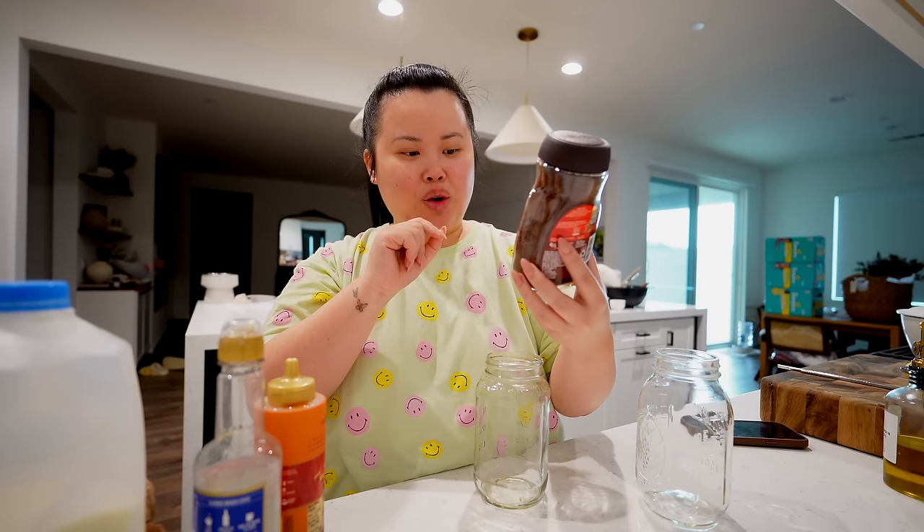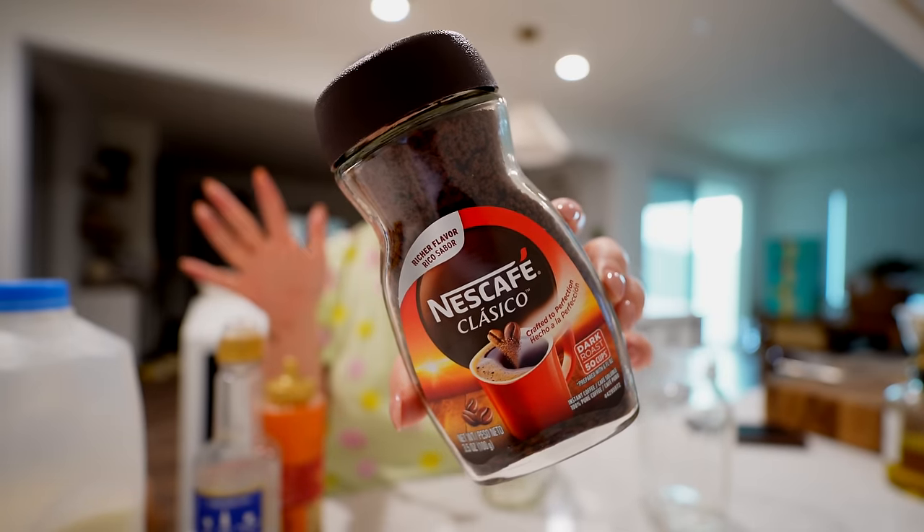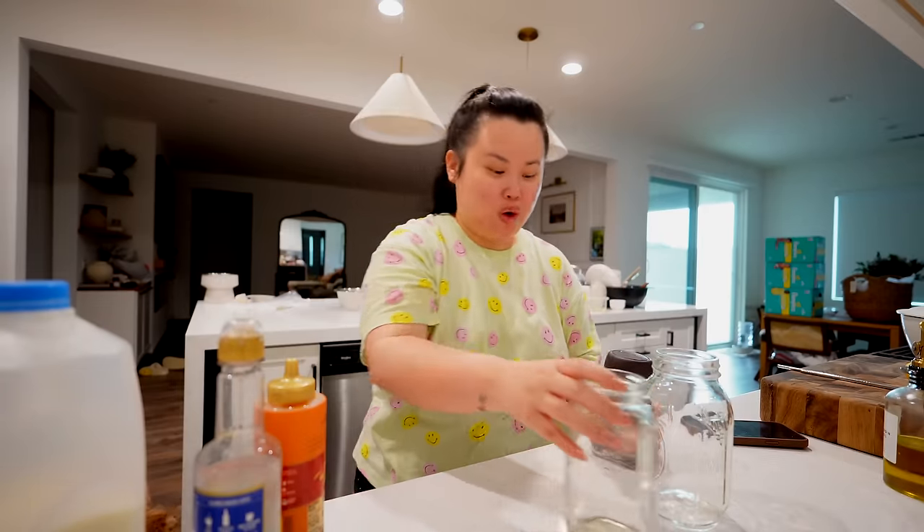I just didn't know that you could do it this way and I've been really liking it. I've been giving my Nespresso machine a little break and I've been loving it. So this is Nescafe. Nescafe classical dark roast coffee. This is what it looks like here. I bought this at my local grocery store.